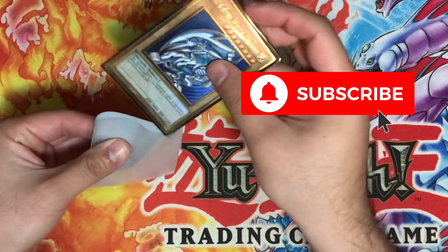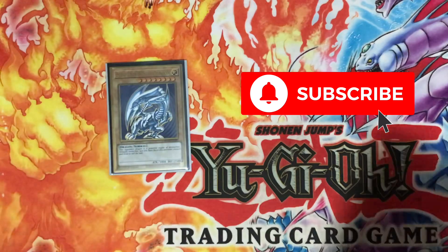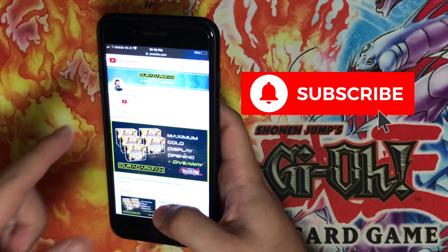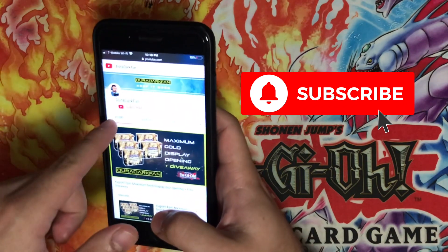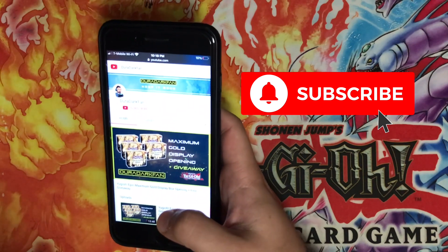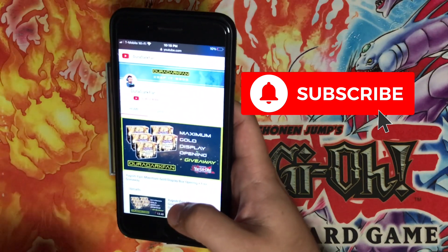Thank you guys for watching. Remember to check out my channel and subscribe — it's as easy as clicking that button. I'll keep you updated with any other news, content, and deck profiles coming soon. Keep it 8,000 and until next time, peace.